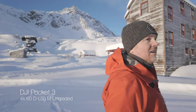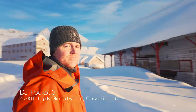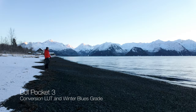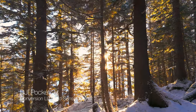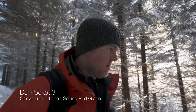This video isn't sponsored by anybody, but if you like the way the footage from the Pocket 3 and Mini 4 Pro has looked, you can check out my LUT pack down in the description. It includes a conversion LUT that will take your Pocket 3 or Mini 4 footage to a really good Rec. 709 color space, and it also includes eight different distinct color grade looks that will give your footage a really distinct feel.